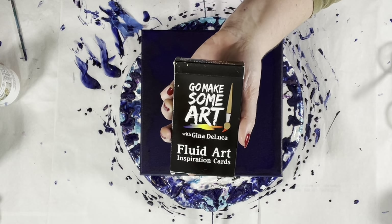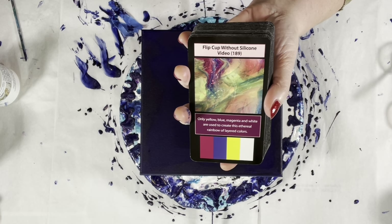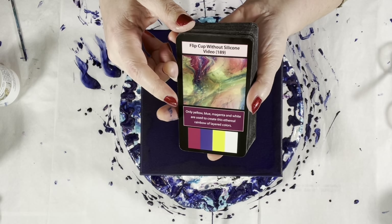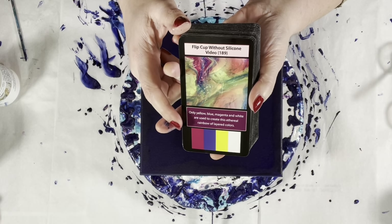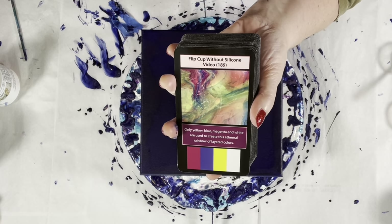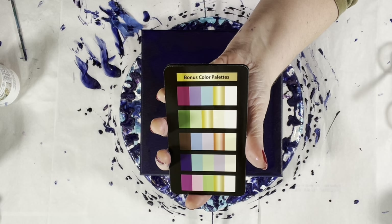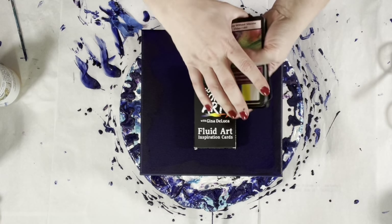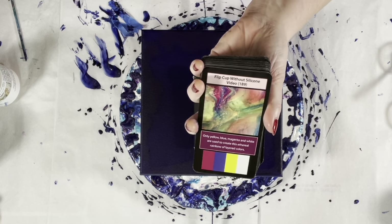Have you seen the Fluid Art Inspiration Cards? If you have, you can fast forward about a minute. If not — we have 52 cards: 42 technique cards, each with an associated video here on YouTube. Each card has a tip for that particular technique, the color palette used in that painting, and two color boxes meant to serve as the basis of a two-color palette. There are also eight bonus color palette cards, each with five color palettes. Mix and match them for more paintings than you can paint in a lifetime. Available at GinaDeluca.net and Amazon.com.